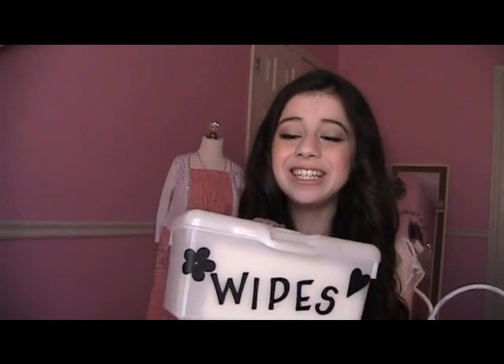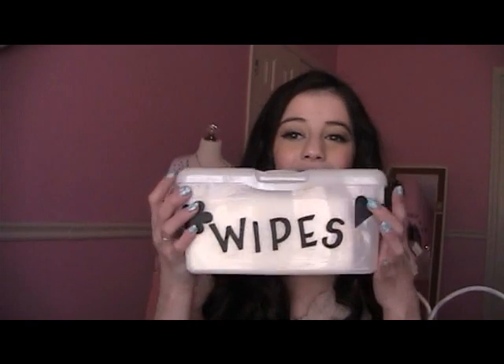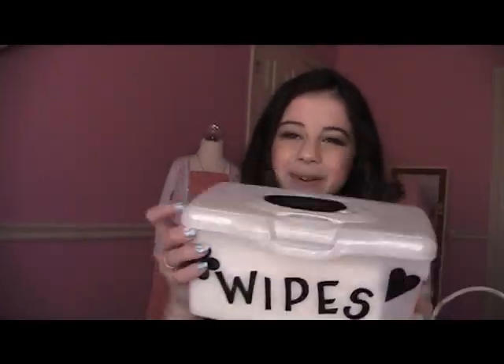The last tip is that you can use baby wipes in so many different ways — it's a really great tool when you're doing your makeup. Get some aloe baby wipes; I decorated my container with vinyl and put hearts and flowers on it. You can use baby wipes as a makeup remover — the aloe will remove your makeup and really moisturize your face.